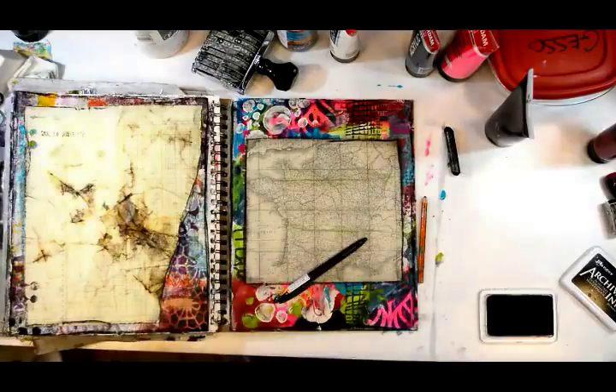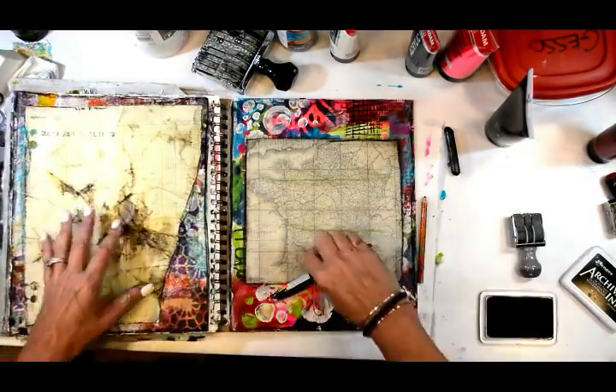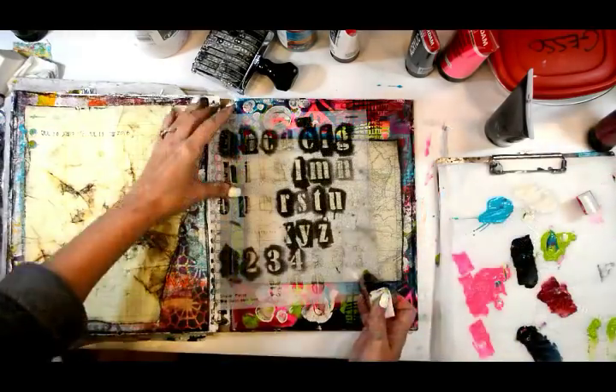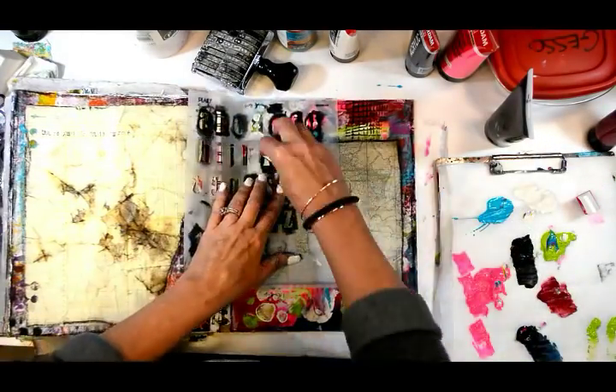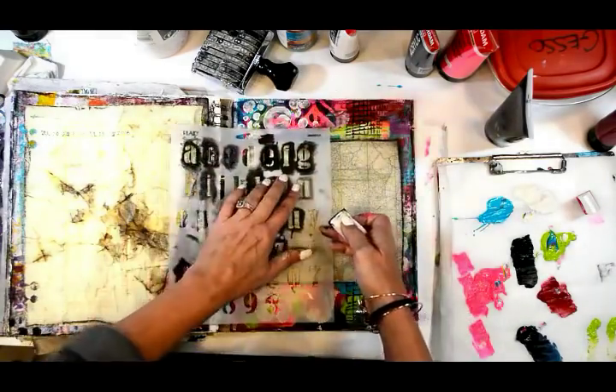It will finish up July 19th, 2018 - I can't believe it's almost exactly a year. Now I'm putting down my saying with my old-school text.